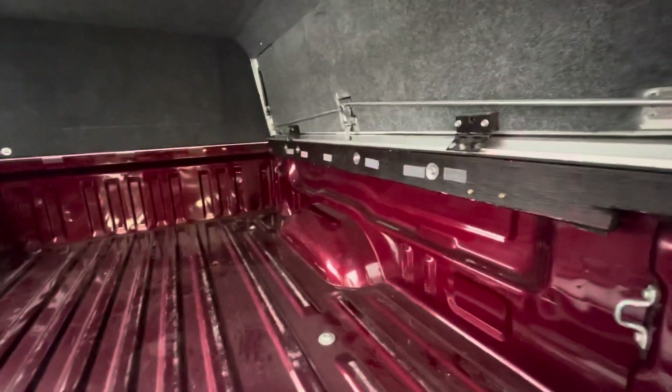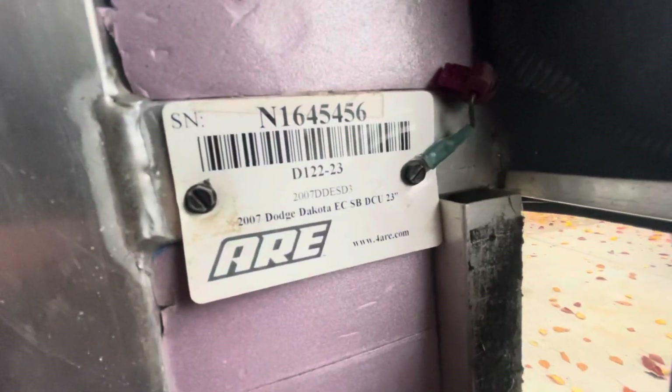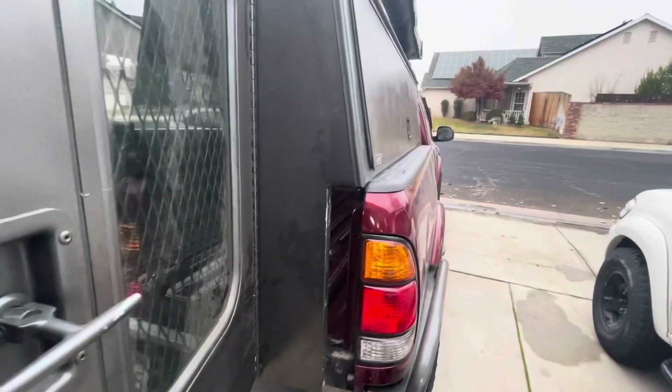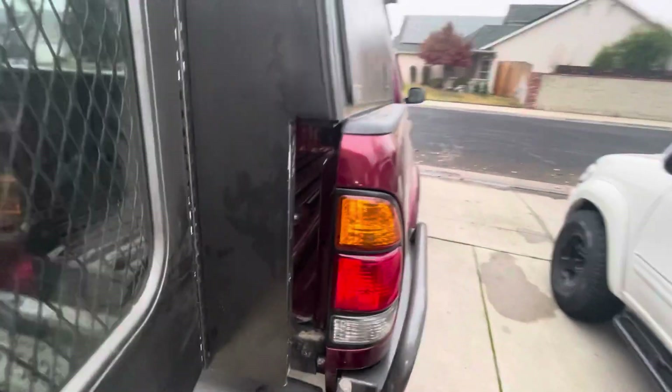A lot of you probably want to know what shell this is. To recap, it's a 2007 Dodge Dakota shell, and it's pretty much centered up. You can see it doesn't sit on the bed rails.